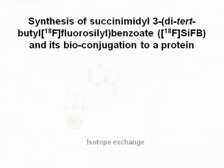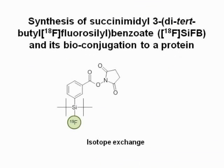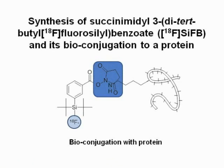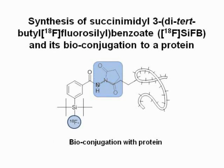Due to their complex nature, SIFA labeling of proteins requires a two-step protocol. A small, highly reactive SIFA prosthetic group, like fluorine-18 labeled SIFB, has to be prepared and then reacted with the given protein. The labeled protein must then be purified by size exclusion high-performance liquid chromatography to obtain the pure protein fraction.